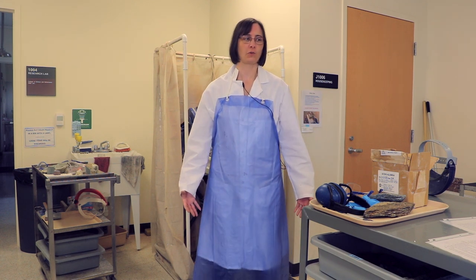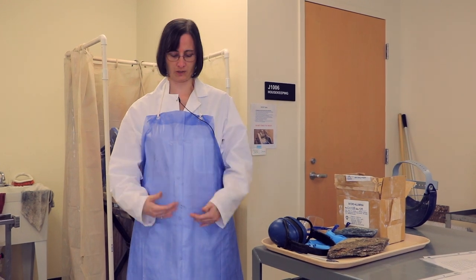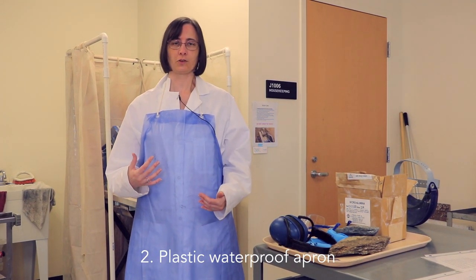Hi, this is Dr. J and I'm here to talk about safety gear for the rock preparation lab. You can see that I'm wearing a lab coat, and if you don't want to get soaking wet, then you need to have some kind of protection for the front of your body so that it doesn't soak your clothes.